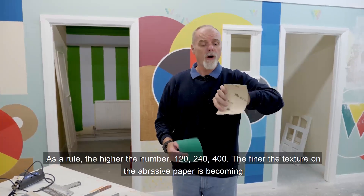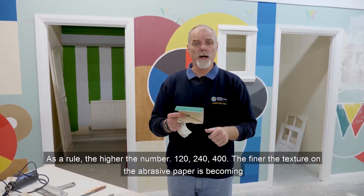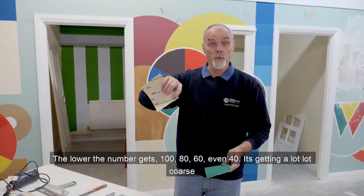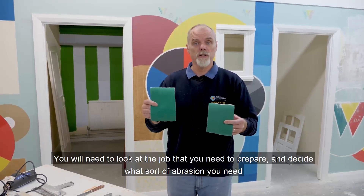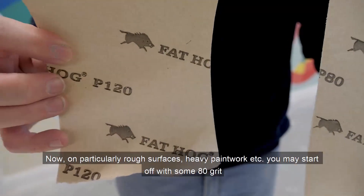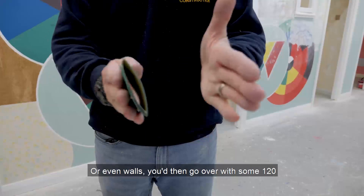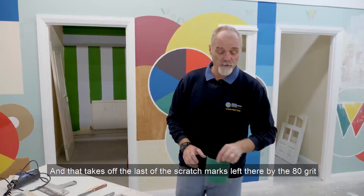We have 80 grit which is a more coarse abrasive paper, and 120 grit which is less abrasive. As a rule, the higher the number — 120, 240, 400 — the finer the texture on the abrasive paper. The lower the number — 80, 60, even 40 — the coarser it gets. You'll need to decide what sort of abrasion you need. On rough surfaces or heavy paintwork you may start with 80 grit to remove snots, runs, snags and other defects, then go over with 120 to remove the scratch marks left by the 80 grit.